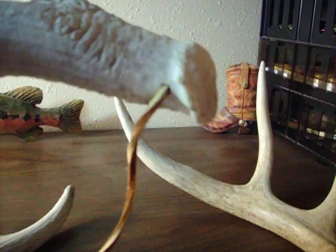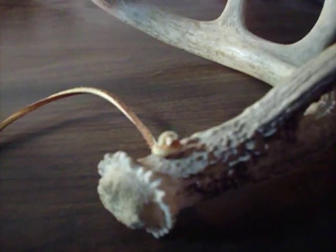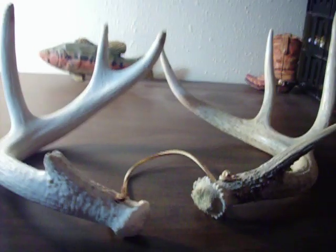You get a drill and drill through the base of the horn on both sides. I use a leather string — any string will work. Just put it through, tie a knot on the end, run it through the other horn, and tie another knot on the end.